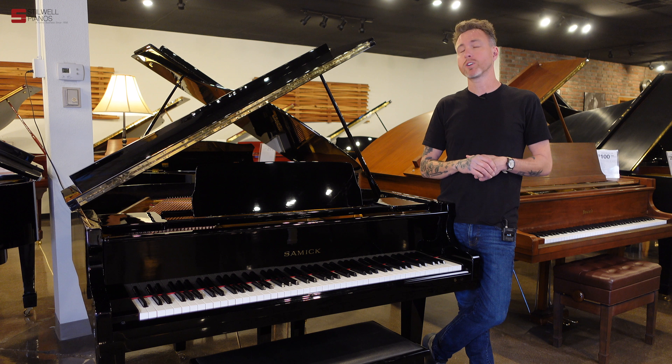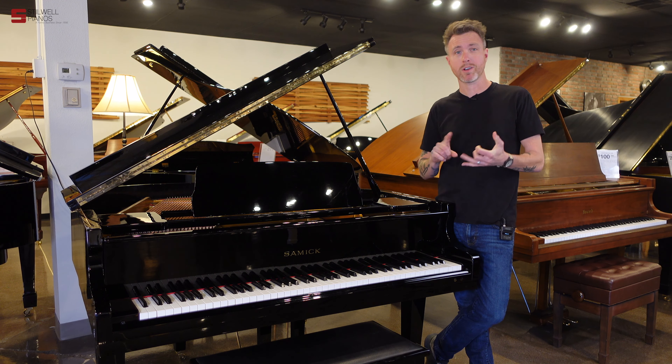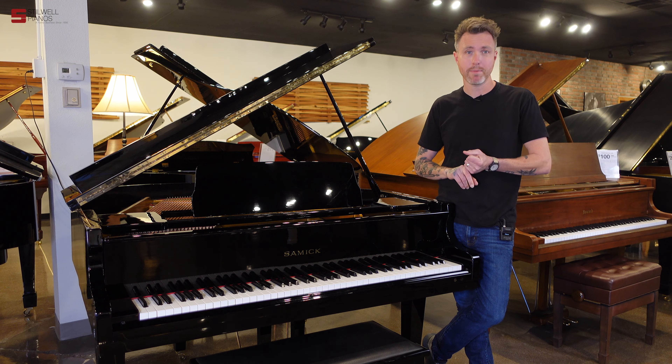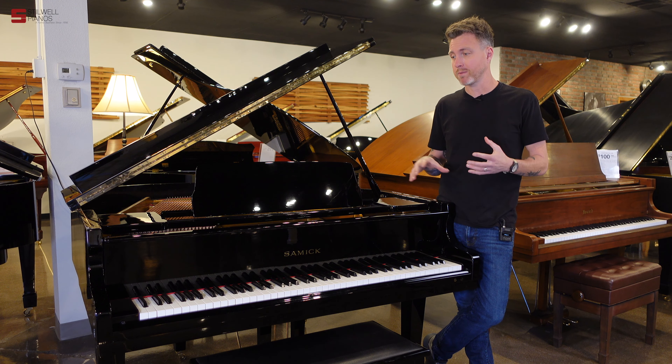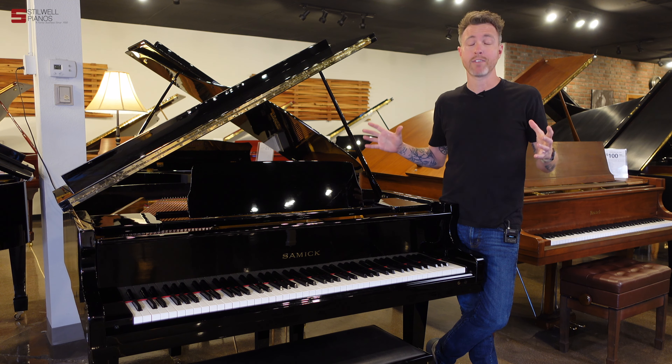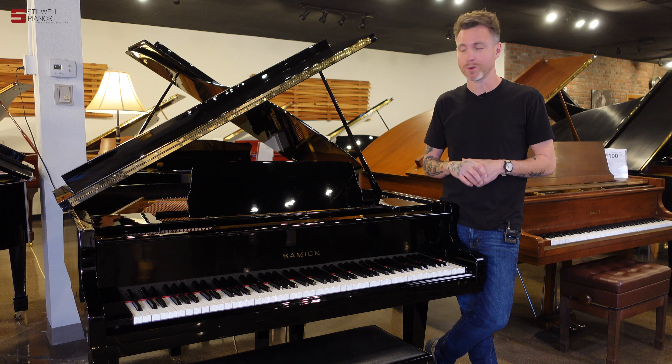Samik is one of the largest manufacturers in the industry. They make Kohler & Campbell, Conover Cable, a lot of the Shaper & Sons pianos, and they're now making the Kanavi pianos. It's a very massive company — we always relate them to kind of like Chevy or Ford. They're pretty much everywhere, and every piano technician has worked on a Samik at some point.